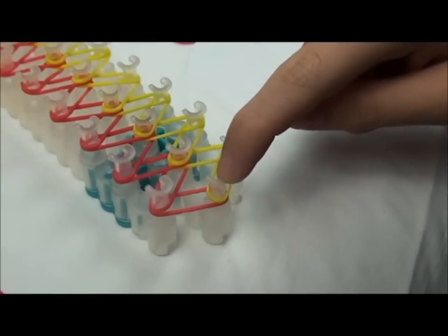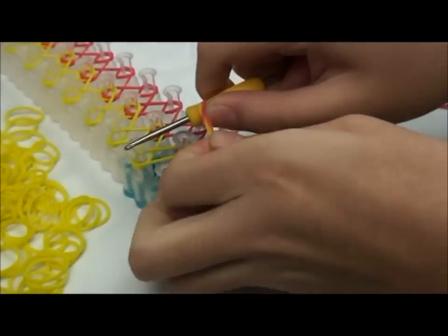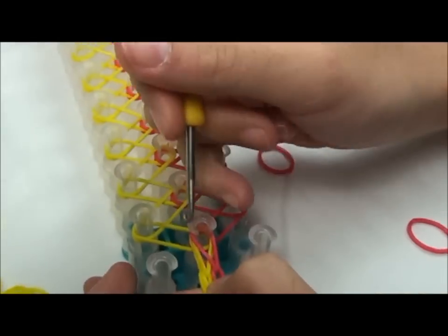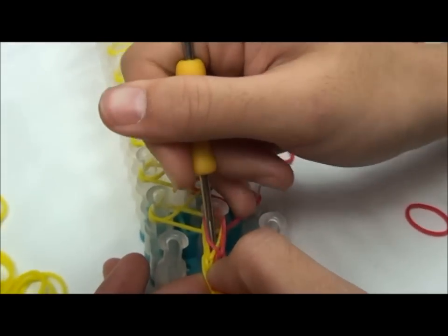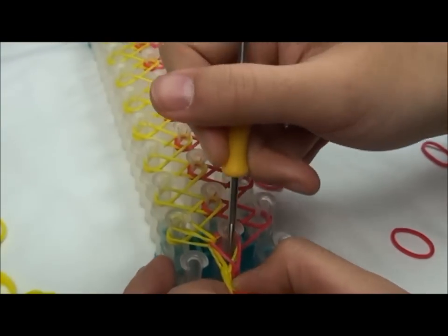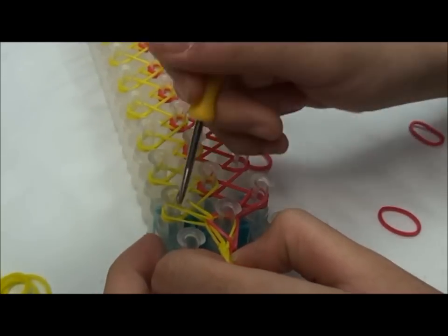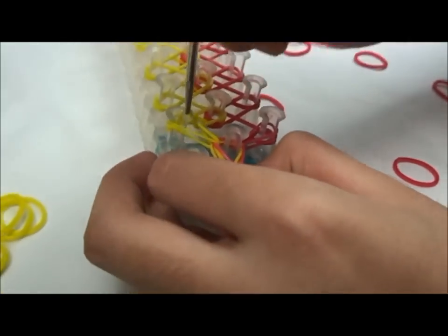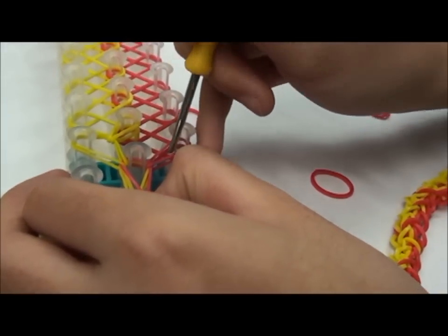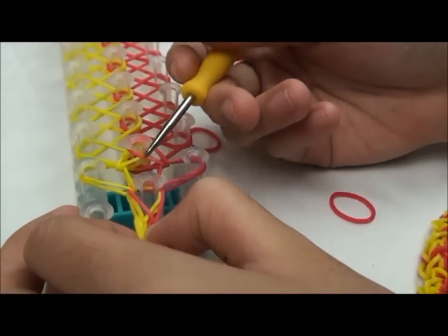You're going to lay the rubber bands from this end all the way to that end, and you're going to flip it over. Put the rubber band link here, and you're going to hook it like this from here. Then put the red here, then the yellow, you hook it, then put the red like that, and you keep on going until you're done.